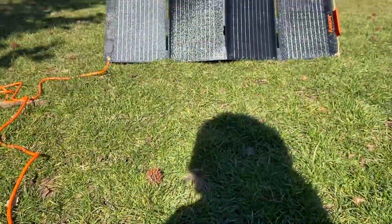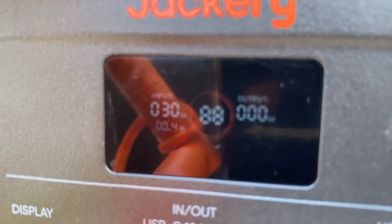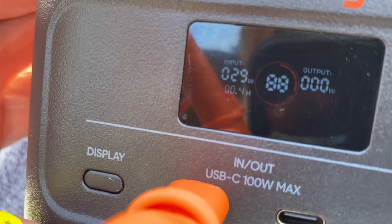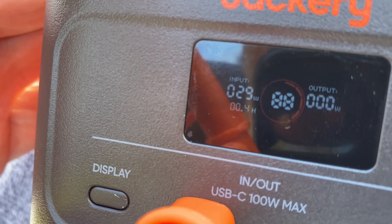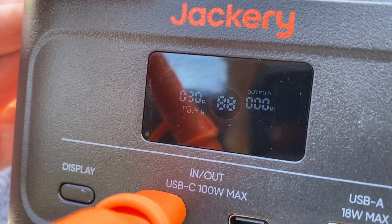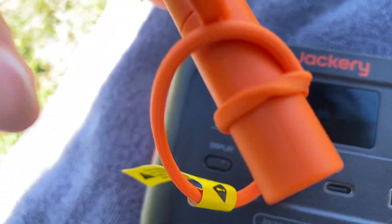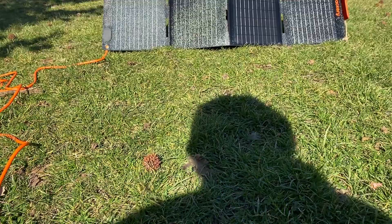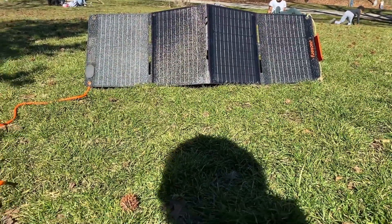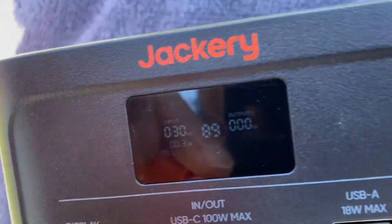Okay, so an update — it's been about an hour. Let's take a look at the display. We got it up to 88 percent — it was at 63 before, holding at about 30 watts. I'm gonna stick it out a little while longer and see if we can get as close to 100, to get an idea of what the Jackery 100 Plus can do paired up to the 40-watt panel. Closing in on 90.